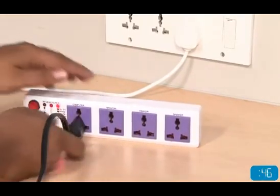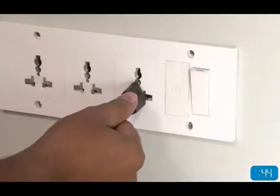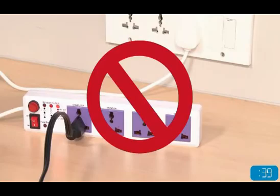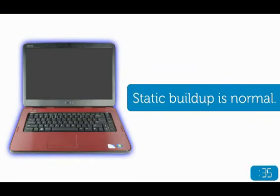If you're using a surge protector between the adapter and wall outlet, try a different slot, or bypass the surge protector and connect directly to the wall outlet. If this resolves the issue, the surge protector is not working as designed.